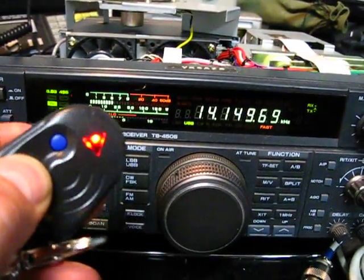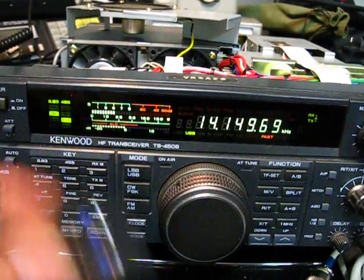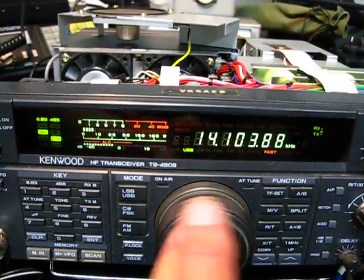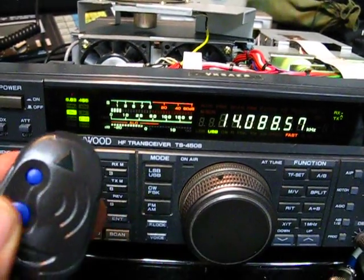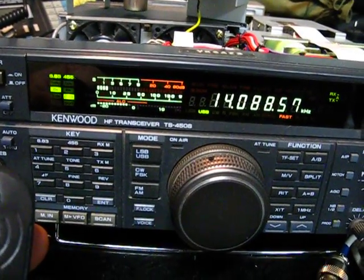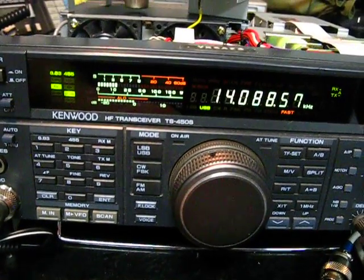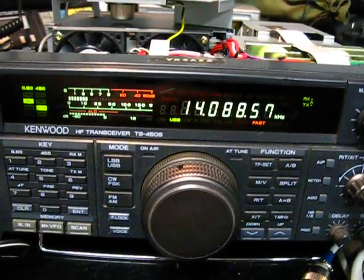And once again, turn the power off. Turn the power on and it's back. And down again — we'll find it again. It's like the signal's dropping down. That's an S2 there. Turn it on — jumps up to peaking at S4, S5. So it's not an insignificant noise.